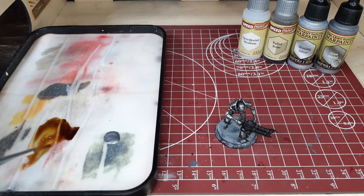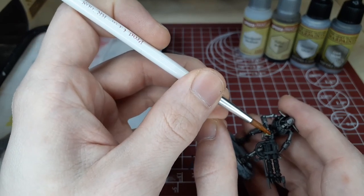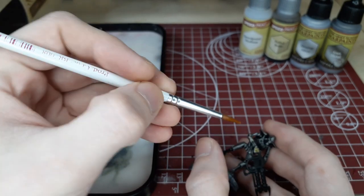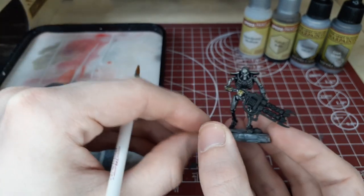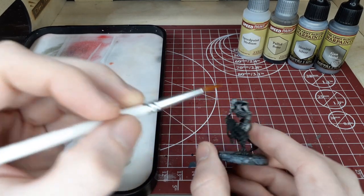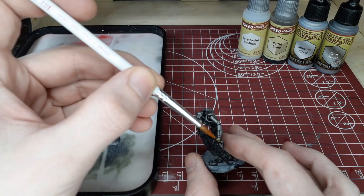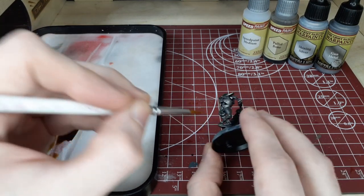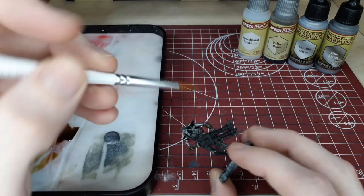So we're going to switch over to palette bone and speed paint medium, kind of a one-to-one ratio. With this, we're going to go over all of the panels on the arms and legs and certain parts of the body. You can add as much or as little as you want to the parts you'd like to change the color of. I like to go with a thinner coat to start, just to get an idea of what it's going to do before adding another coat. I did use two coats after this first one dried, and that was pretty much the color I was looking for.